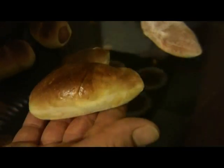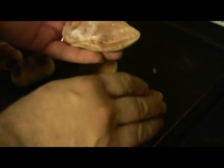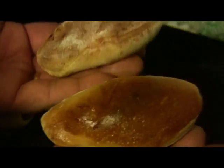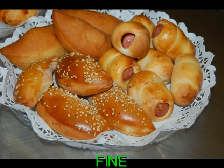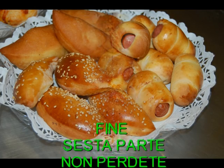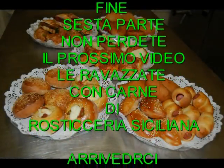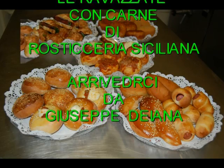As you can see, the calzoncini brushed with egg are shiny and golden like this, while the ones without egg wash — done with the flour sprinkle — look like this. That is the difference. The taste and flavor are always the same regardless, so it's entirely up to your preference.